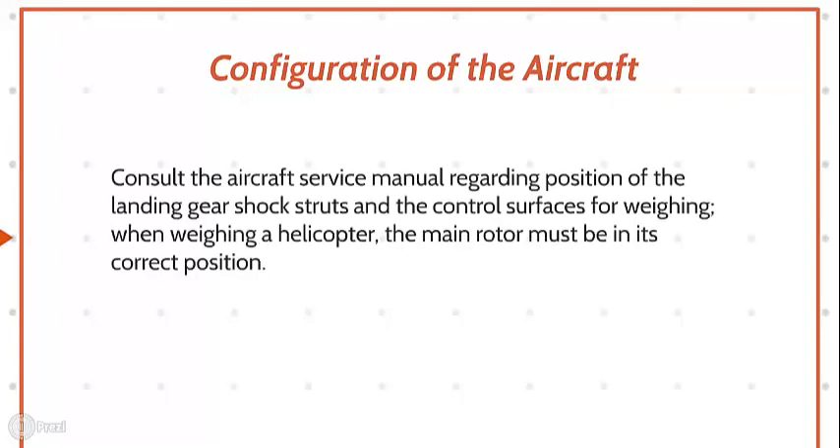Configuration of the aircraft. Consult the aircraft service manual regarding the position of the landing gear shock struts and the control surfaces for weighing. When weighing a helicopter, the main rotor must be in its correct position.